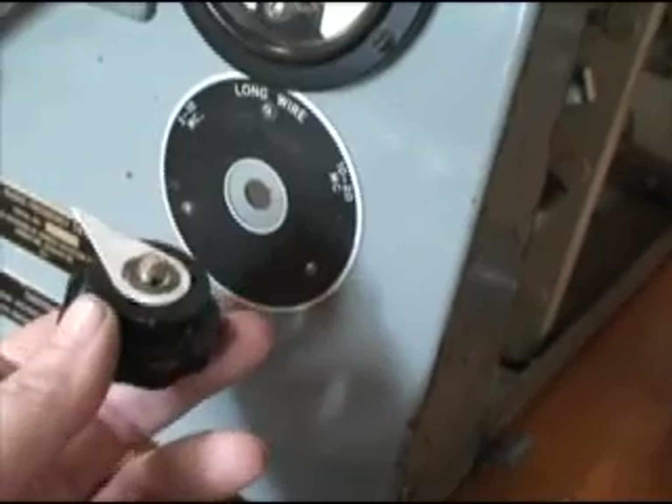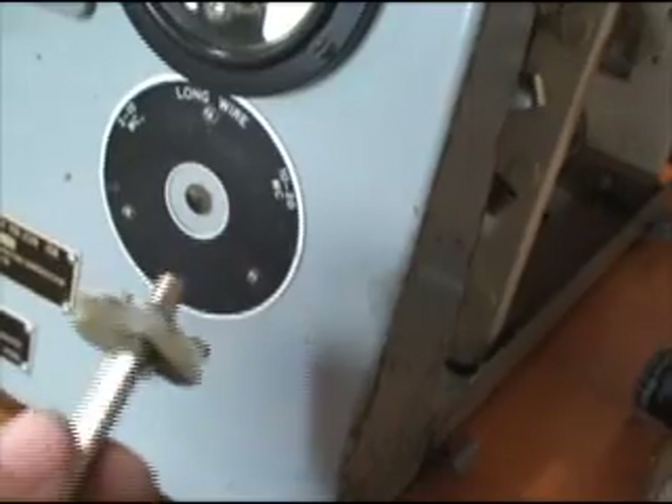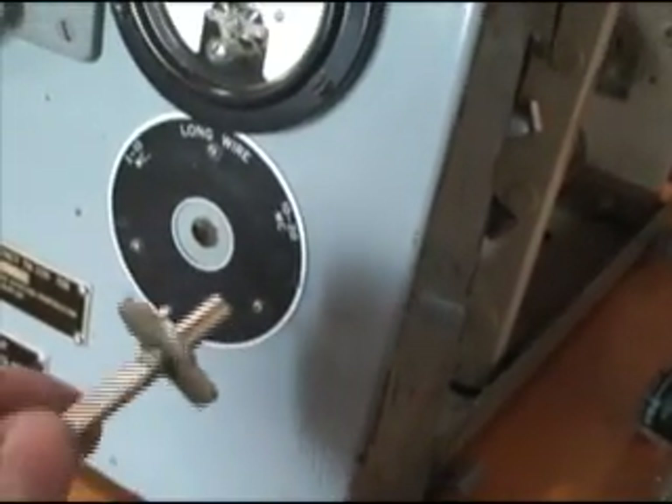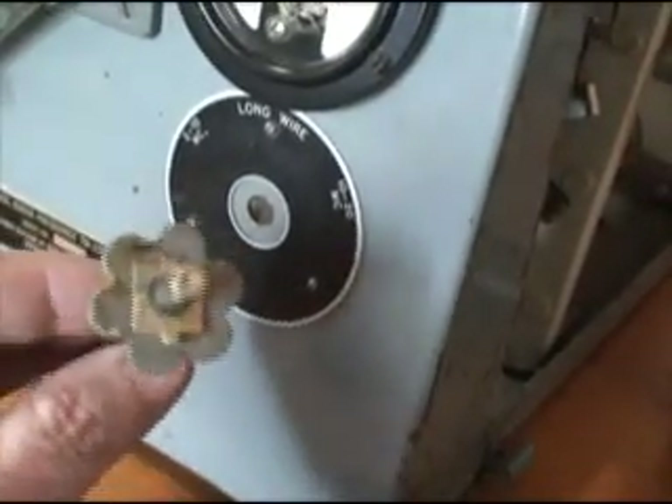Unfortunately, the shaft has some pieces that are actually staked onto it. So this is not something that can be fabricated, or could be only with extreme difficulty.